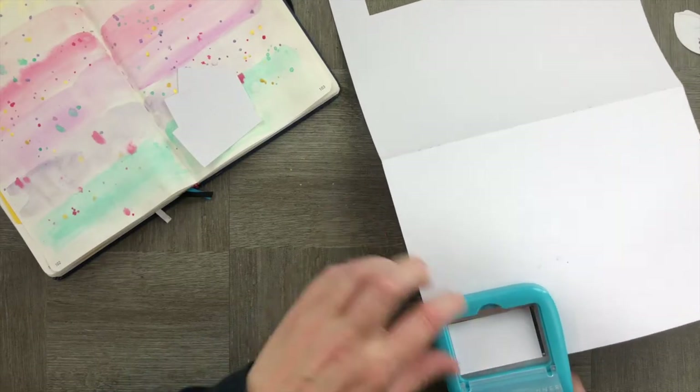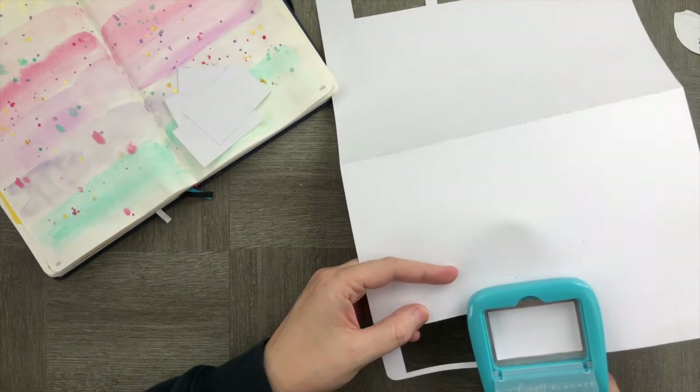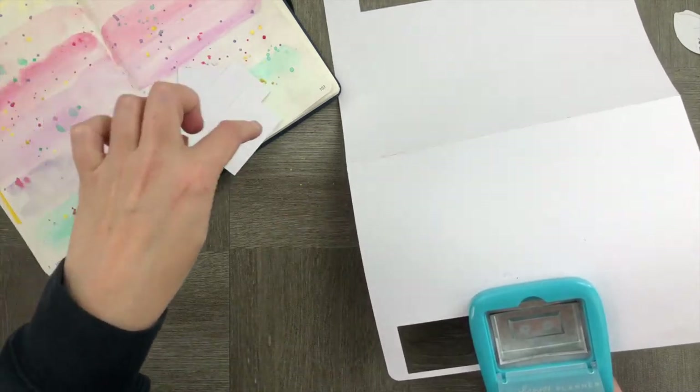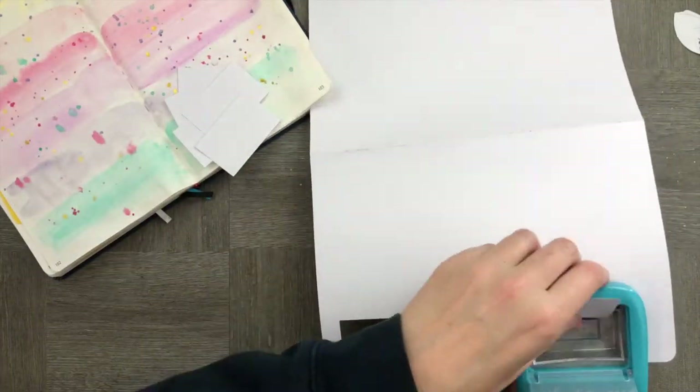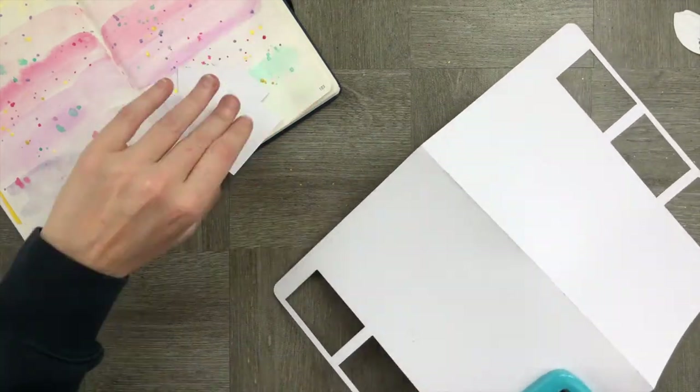Now let's punch out the days of the week. I'm using the classic-sized Happy Planner punch for the boxes, counting out seven days to put in Monday through to Saturday and Sunday.